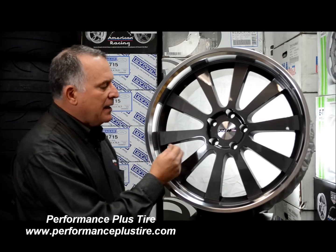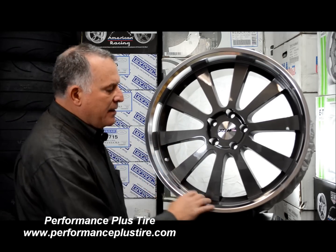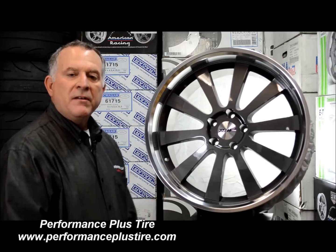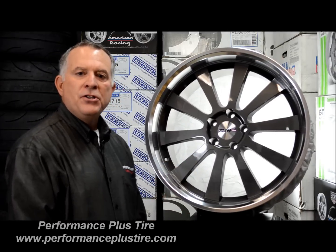The gunmetal color is a nice color. They did the mirror finish. It does have a clear coat finish on this wheel, so cleaning it is going to be very, very easy as long as you're using the right product.